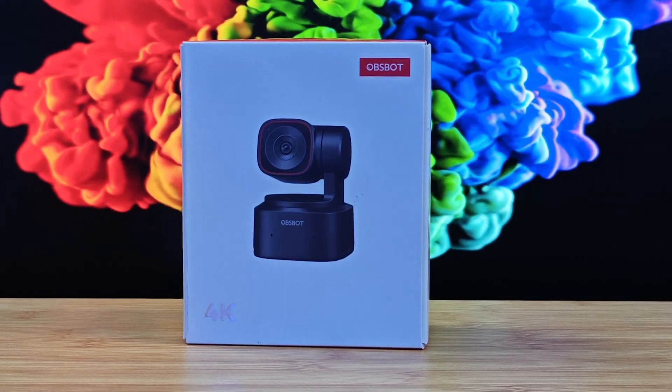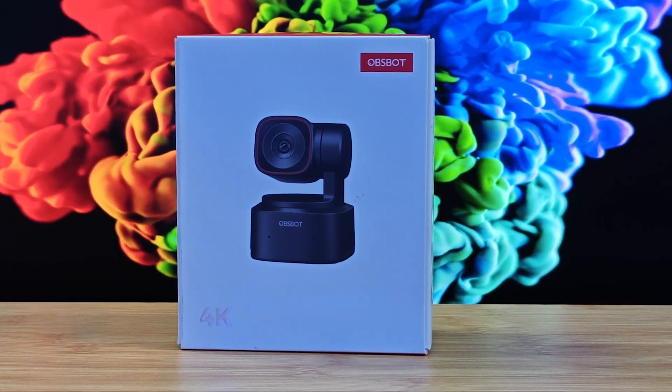OzBot has been the cutting edge when it comes to webcams, PTZ cameras and more. OzBot has brought AI to the next level with their cameras, at their price point that's reasonable for everyone.